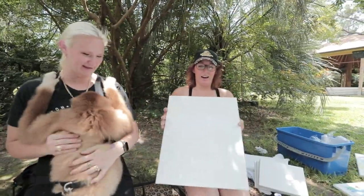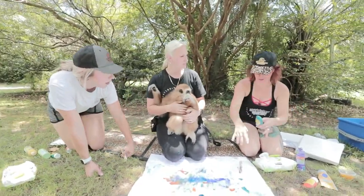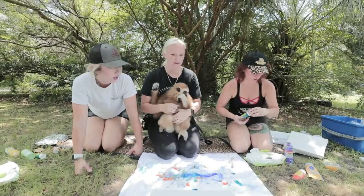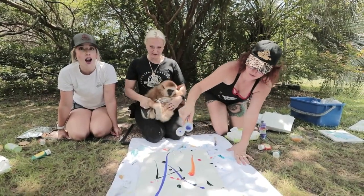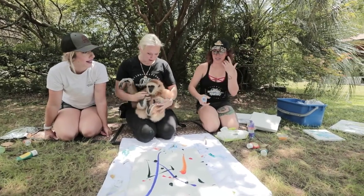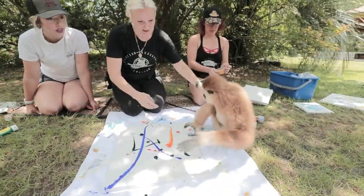Okay, what do we got Sarah? Alright, I've got a fresh canvas. So we know that the last thing didn't work so straight to the canvas I think. Okay, Suva — yeah Suva, get it!